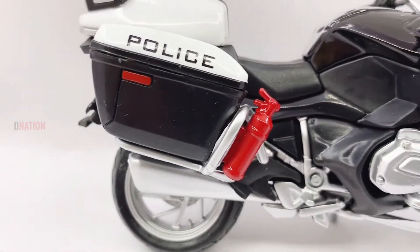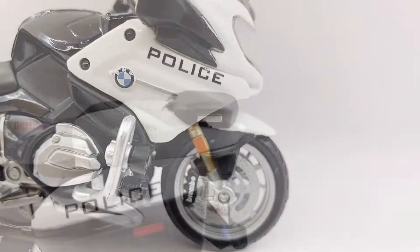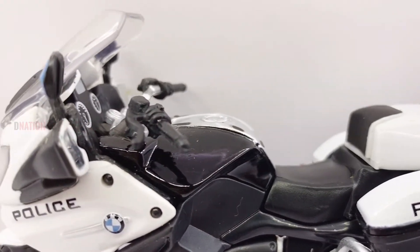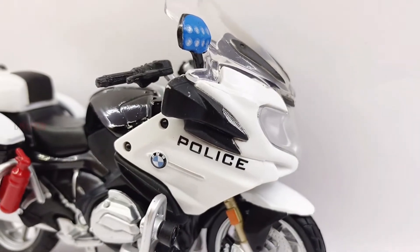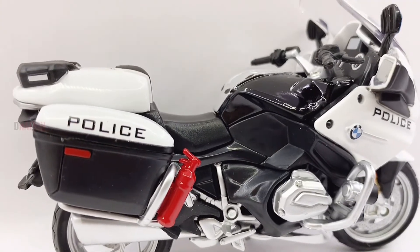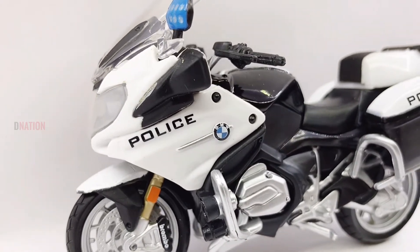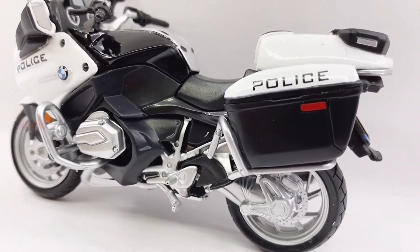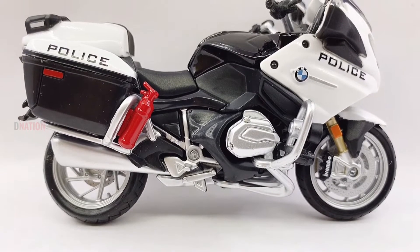For further information on the BMW R1200 RT Police, kindly check the link in the description below. If you want to get yourself or your loved ones this amazing BMW R1200 RT Police replica, I've dropped the best buy link in the description below, so go check it out. Please do let me know in the comments what your thoughts are about this amazing BMW diecast replica, and kindly continue to support D-Nation by liking and sharing our videos. Also check out the rest of our 1:18 scale and 1:12 scale diecast motorcycle episodes in the playlist below.